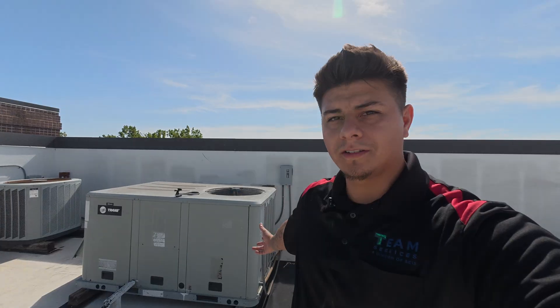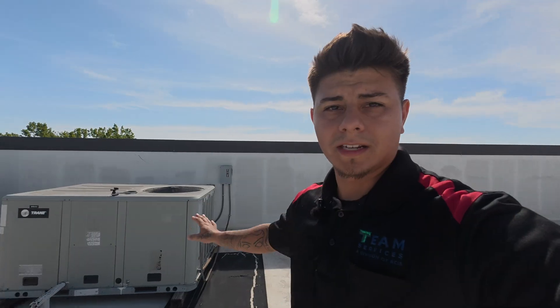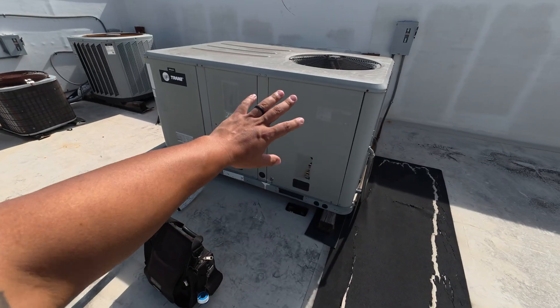What's going on everybody, today I'm back with another service call. This service call is for two RTUs that are not working properly. The customer didn't really specify — he just said that they cool for a little bit and then they just kind of turn off. So we're gonna take a look at this one first and do a normal check and see what's going on with the system.